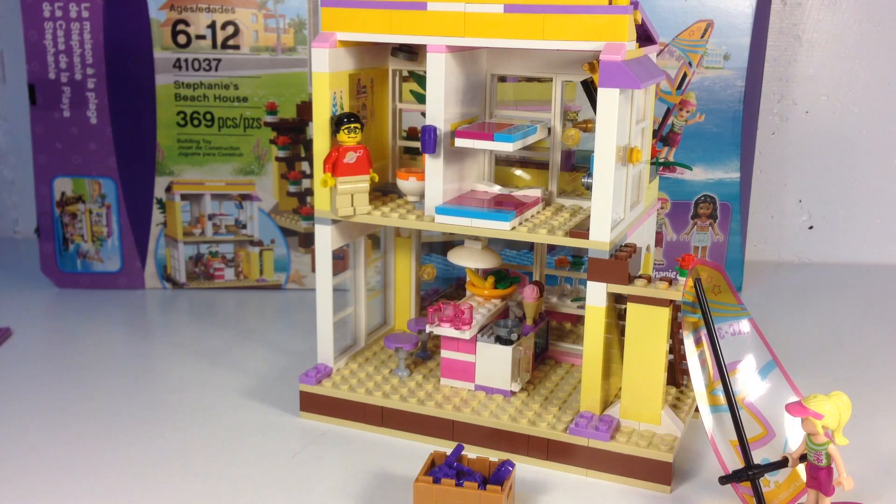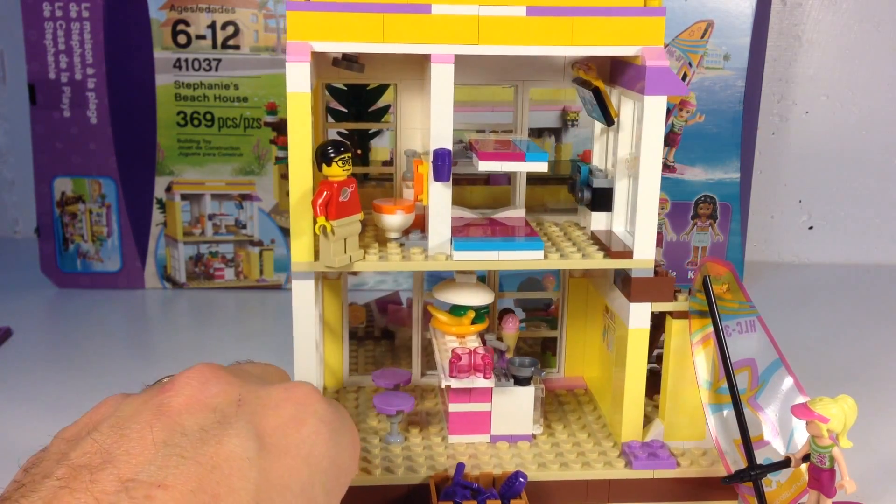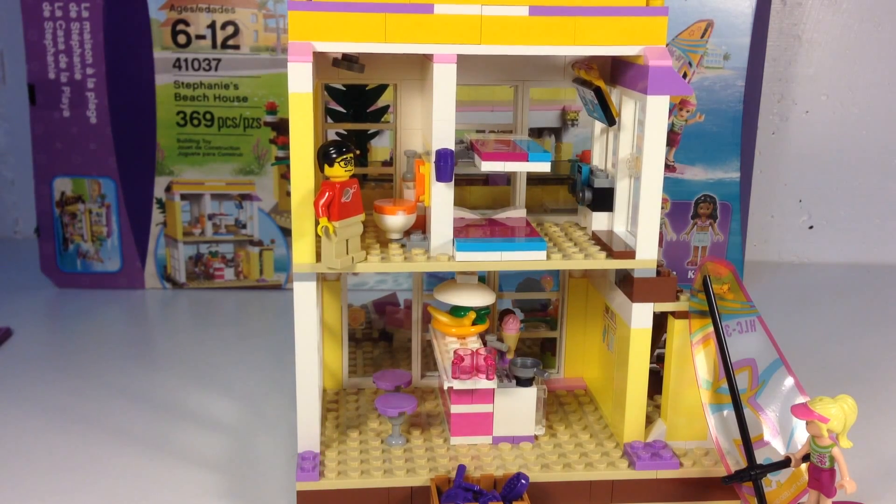So anyway, this set has 369 pieces. Stephanie's Beach House, and it's a really good set. It's got a bathroom — Lego's keeping up with what seems to be a tradition now of having sets that have a bathroom with a different style toilet. Comes with two minifigures: Stephanie and Kate. It's got a kitchen, a bedroom, a bathroom, a deck, and it's on the beach.